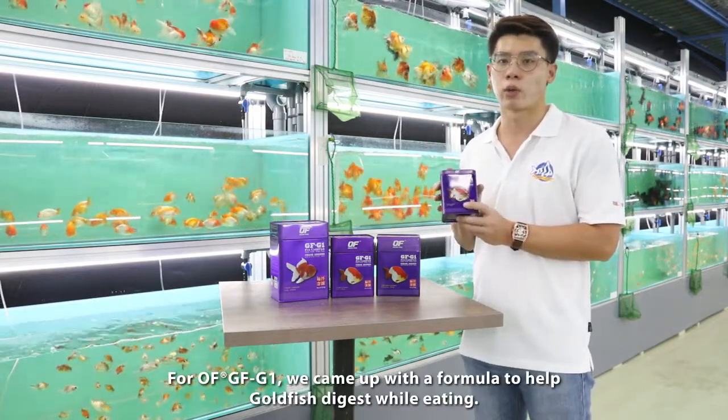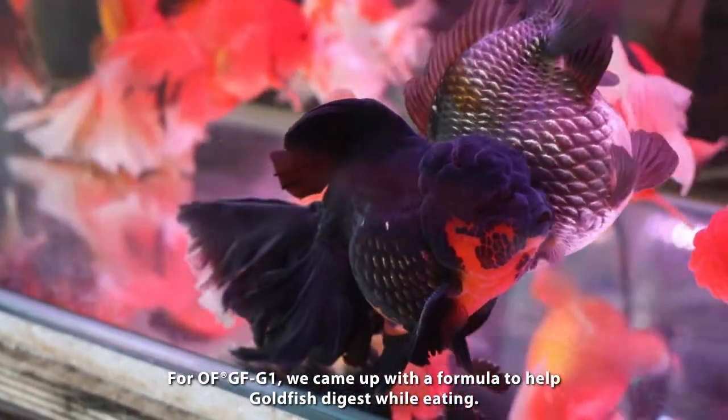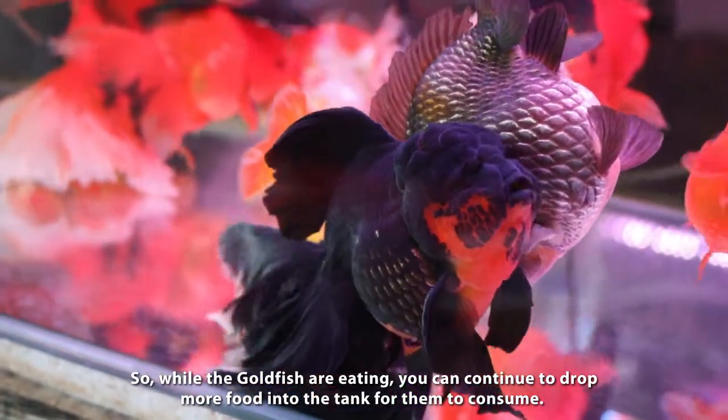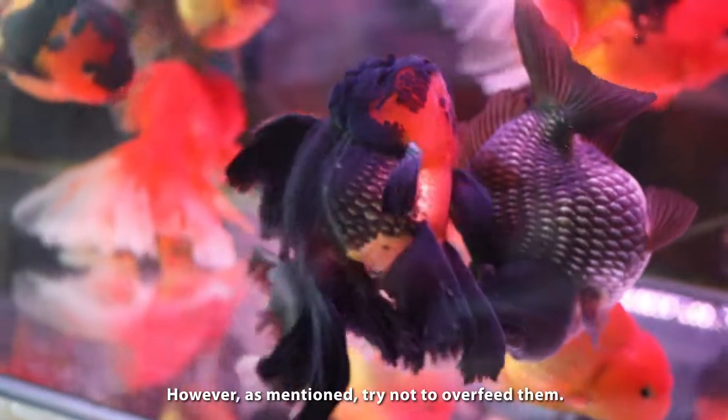For GFG1, we have come out with this formula to help goldfish digest while eating. So while the goldfish is eating, you still can put in more pellets for them. But still the same, try not to overfeed them.